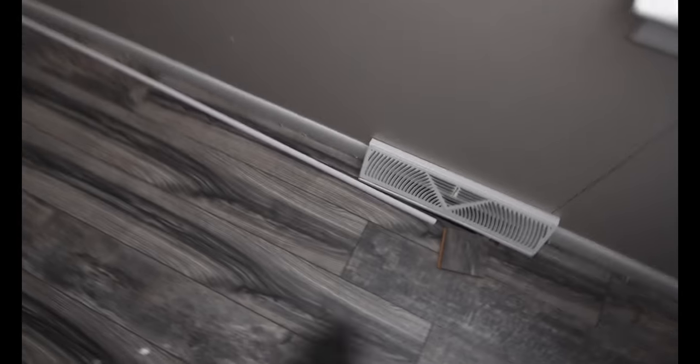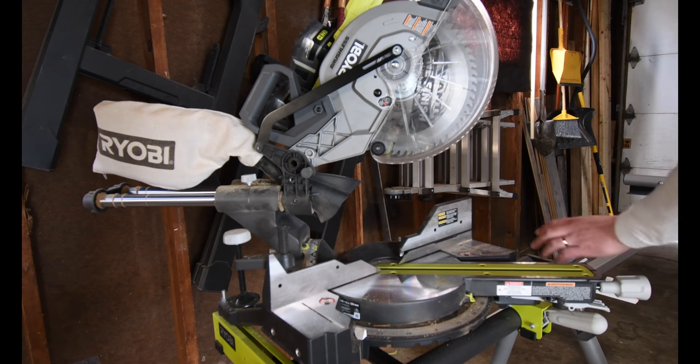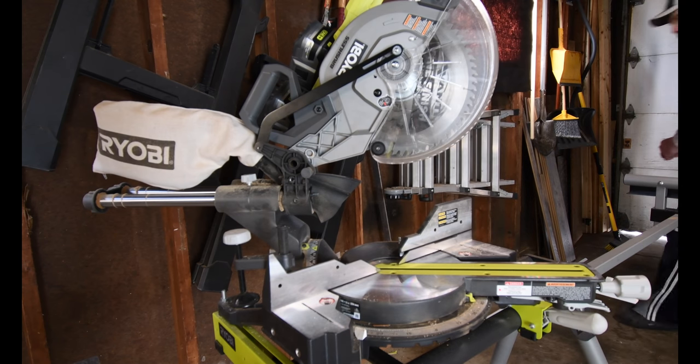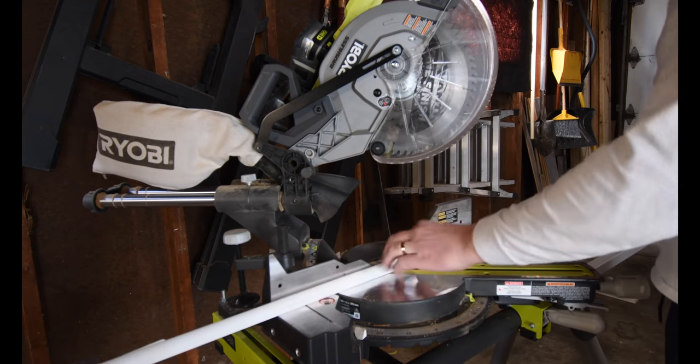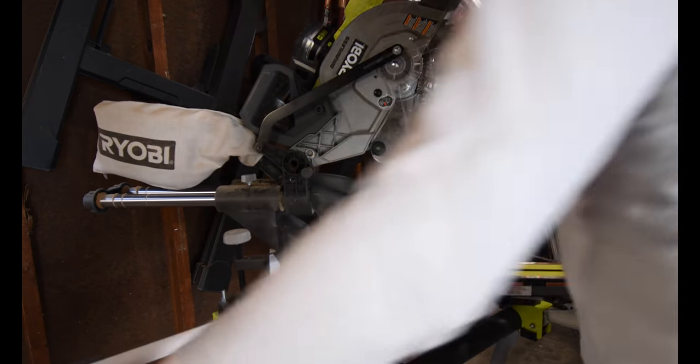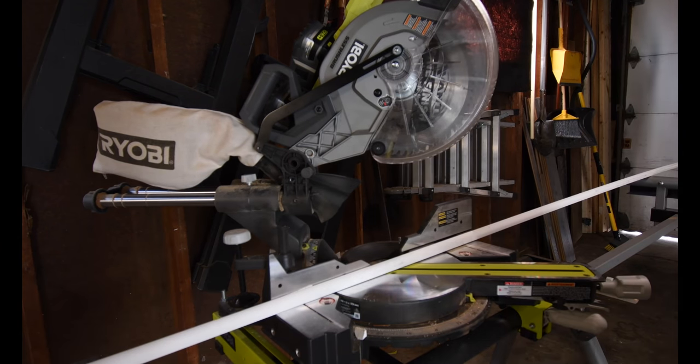This will fit on this side, so I'm going to — where's my pencil? I betcha it's out there. But while I'm out here, might as well cut that up. 80 inches, I need 80 inches.